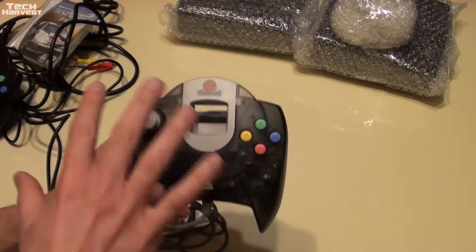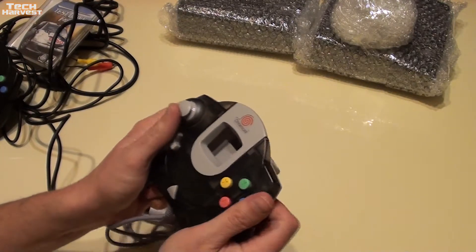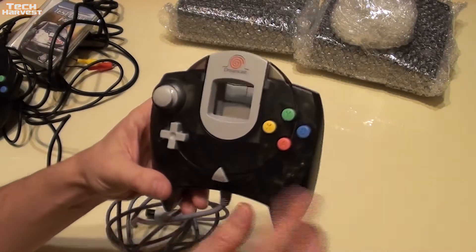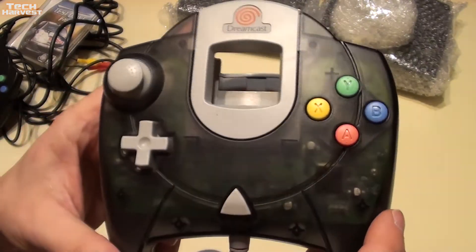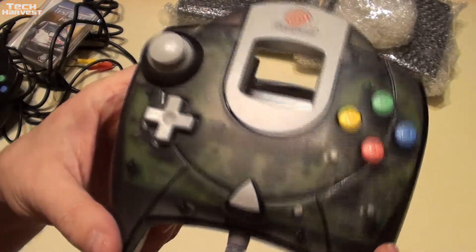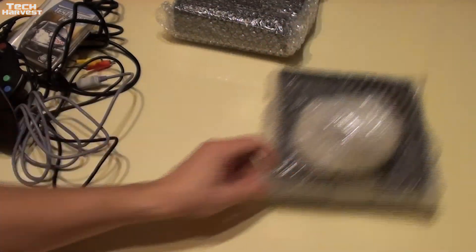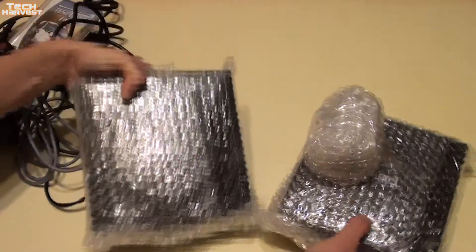This is a take on the regular version — the regular version was all one color, didn't have the smoke up top. All the same styling, just a different color, and of course you have the smoke clear plastic so you can see all the innards of it. So let's put that to the side and get to the main event — the two Sega Dreamcasts.